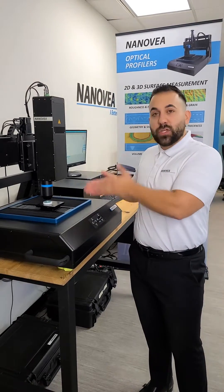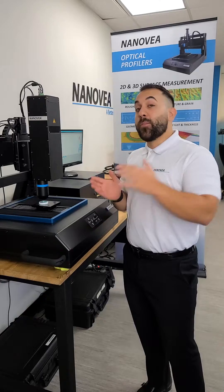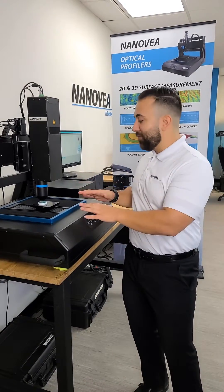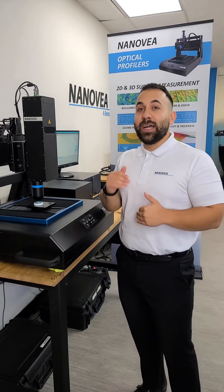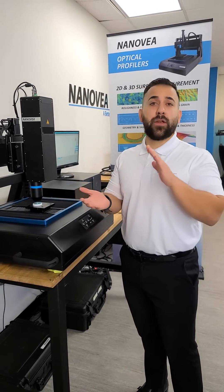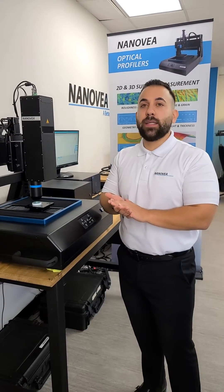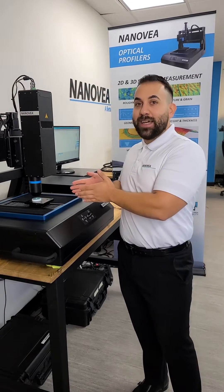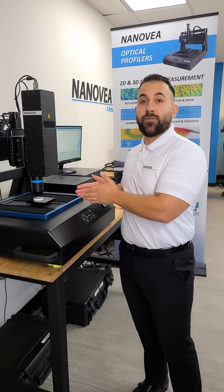What we're measuring from the surface itself is an actual data point. Some other profilometry — I'm not going to name any names — but what they do is they measure the surface, take it back to the computer, and try to figure out some stuff on the back end with algorithms. That can lead to variation in numbers, that can lead to variation in results. What we want is that whatever you're measuring is the exact thing that's on the surface of your material.